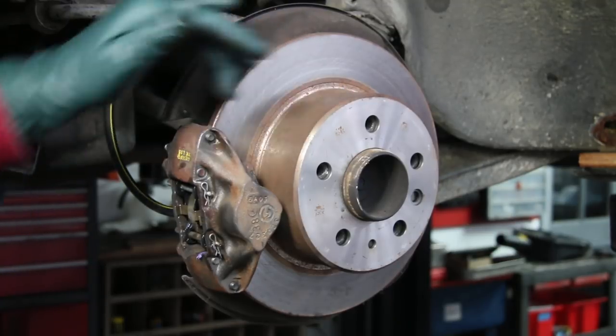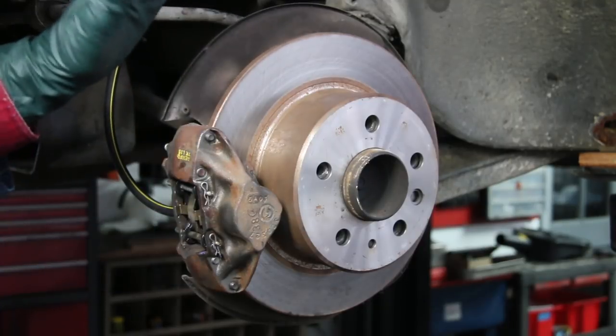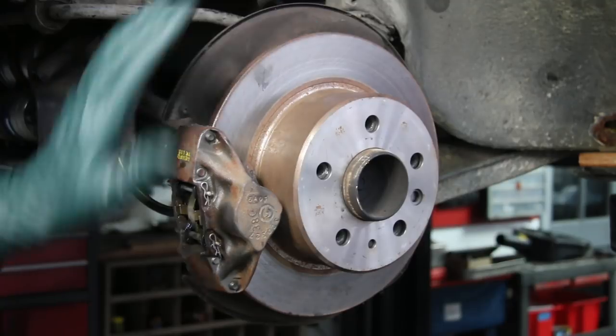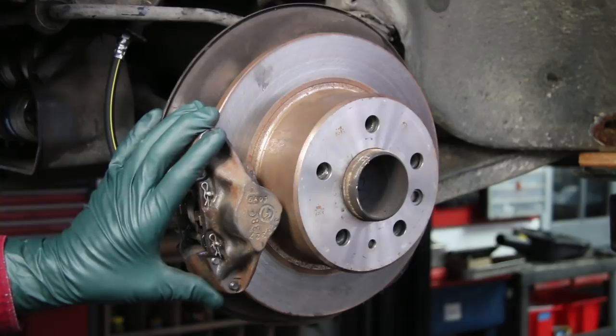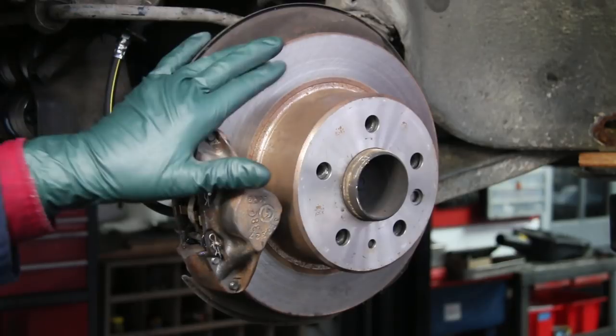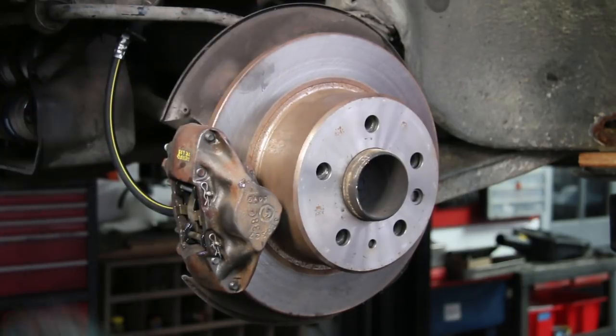It's pretty obvious that this rotor and caliper have been recently replaced. You'd think that you wouldn't have to worry about the emergency brake if someone's already worked on the brake system like you see here. But I'm going to pull the caliper off — you have to pull the caliper off. Two bolts. We're going to hang this up out of the way and then we can pull the rotor off and get a good look at those emergency brake shoes.